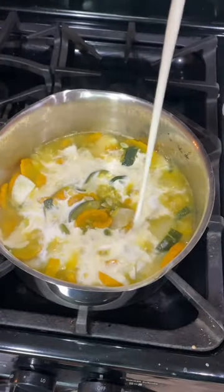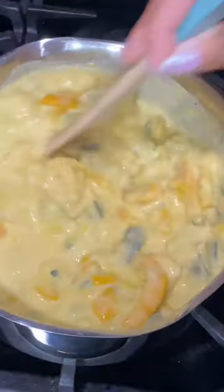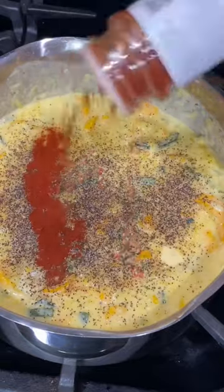Then I'm adding some heavy cream — or you can also use milk — and then some shredded cheddar cheese. Mix it up, make it all nice and cheesy. I like to season mine with salt, pepper, and paprika, but you can use whatever seasonings you want.